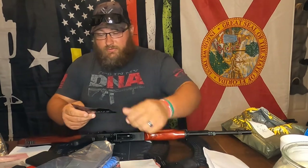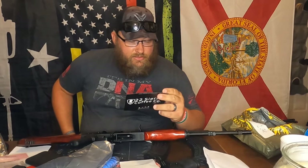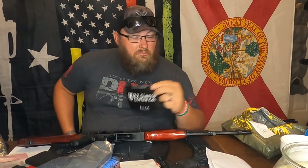Cool. So this one says 22 Sierra Coffee Co., exclusive member — buy one, get one 50% off with code GS50. I am not a coffee drinker, but if I was, I would probably go Black Rifle. That's just me.